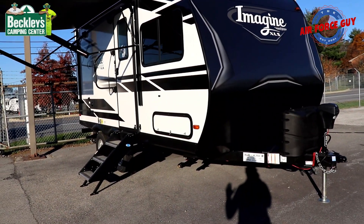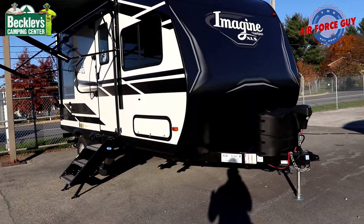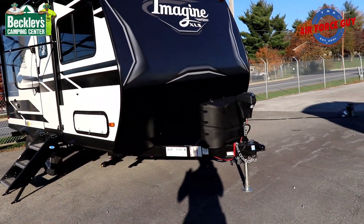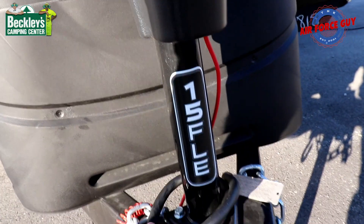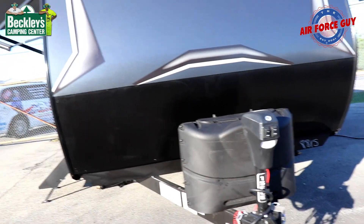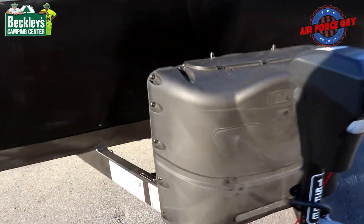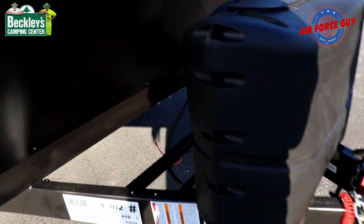Built basically the same way as all your other Imagine XLEs, this one here is just under 20 feet — it's 19 foot 4 inches overall length, tip to tip. Up front, I like that they're putting the actual floor plan model on the tongue jacks. This camper is just a little bit over 4,000 pounds dry. It has a power tongue jack, two 20-pound tanks, and the ability to put up to two batteries up here on the tongue.